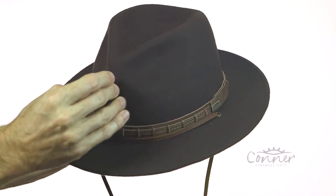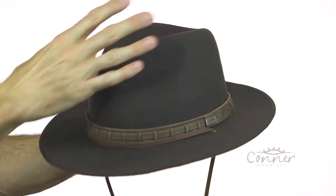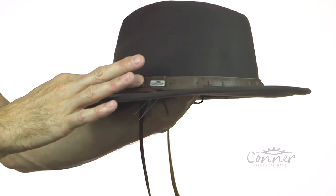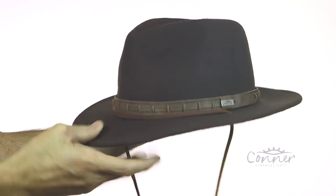It's waterproof, crushable wool, so you can crush it. You don't want to keep it packed for too long, but if it does get a little wrinkled, you can use a tea kettle to steam the hat and reshape it. It's a great travel hat, with a nice leather band here. I've got a leather chin cord to keep it on in the windy days.